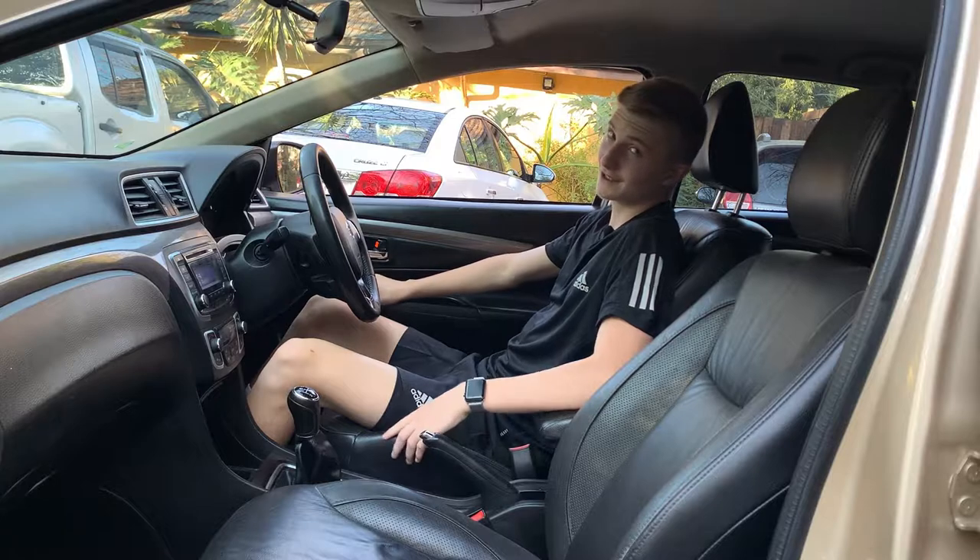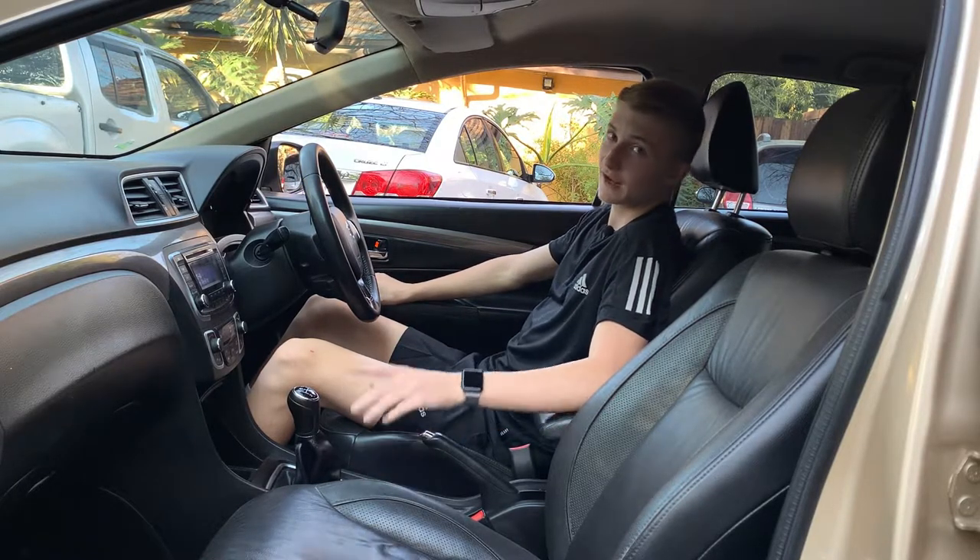So now we can finally move on to the back of this car — it might be more interesting at this price range.